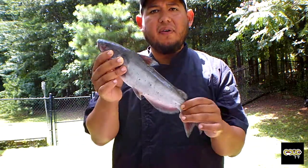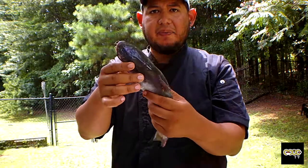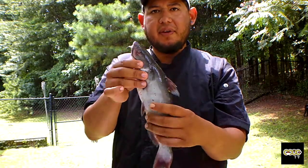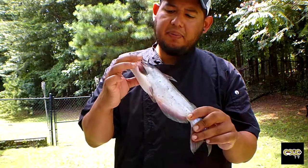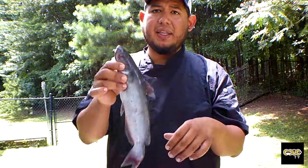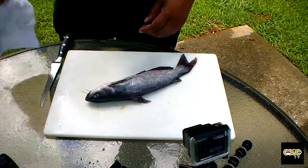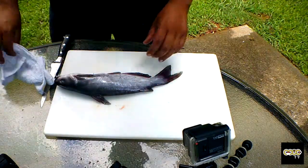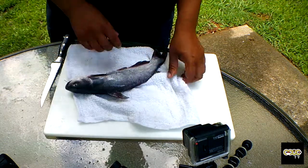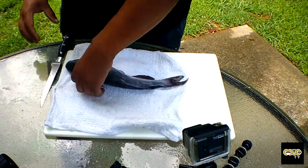A couple of things about the catfish — when you hold them, they've got spikes. There's a spike on the dorsal fin and spikes on the fins on the sides. So you want to make sure you don't spike yourself. I usually hold them like this — push them down. Also, you don't want the fish sliding on the board, so I use this rag and put it right here. It's going to allow me to hold the fish so it won't slide all over the place.